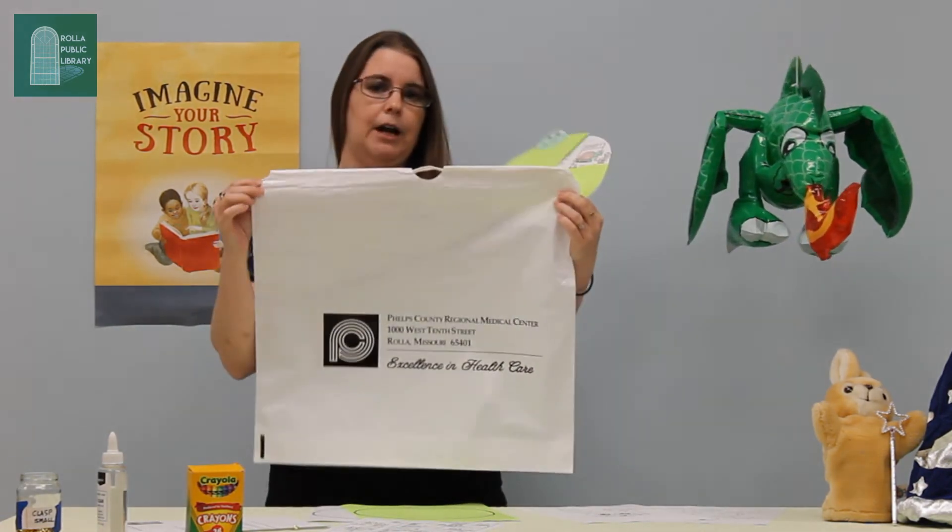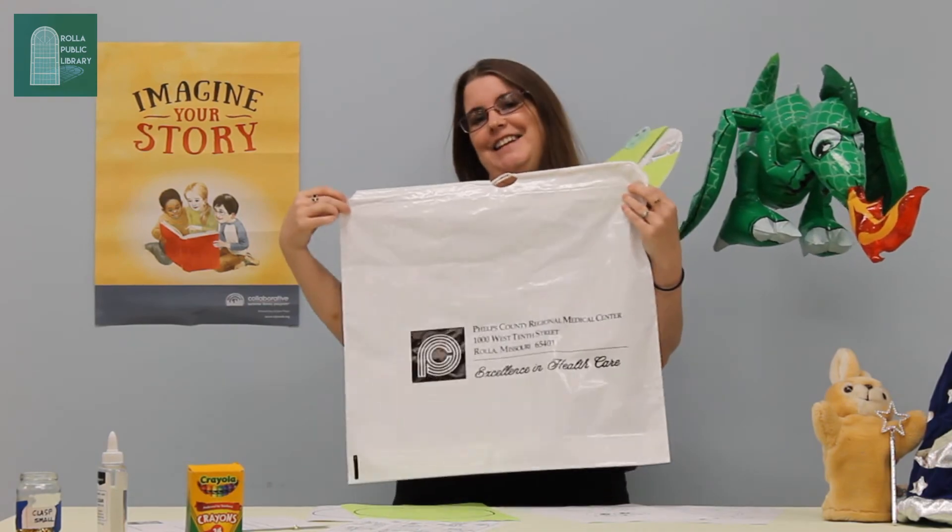Don't forget to pick that up at the Rowland Public Library. You guys have a wonderful day, and I'll see you next time!